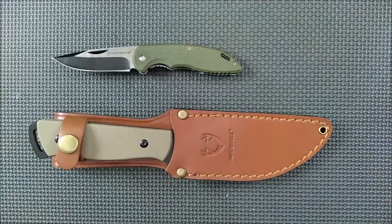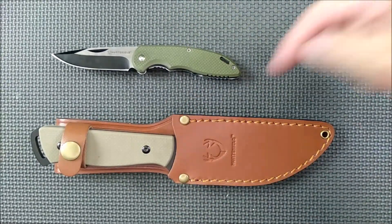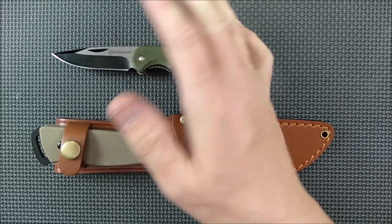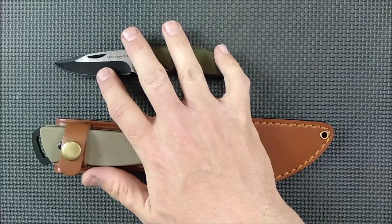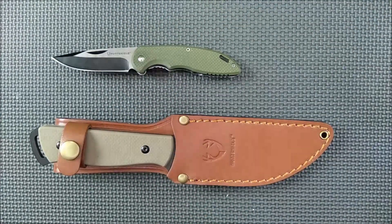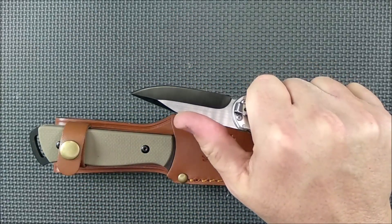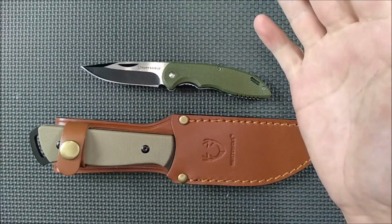So there you go. Thanks for watching, liking, sharing, commenting, and subscribing. Check down below for a playlist of Hunt Shield knives I've reviewed if you want to see the others. Remember guys — always cut towards your chum, not your thumb. Bye for now.